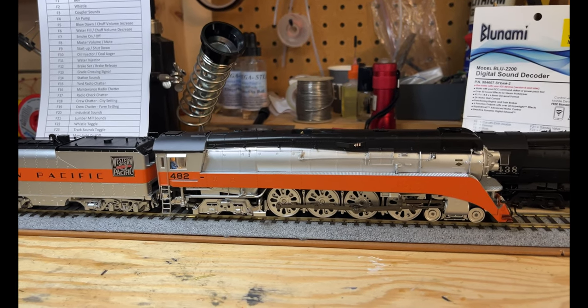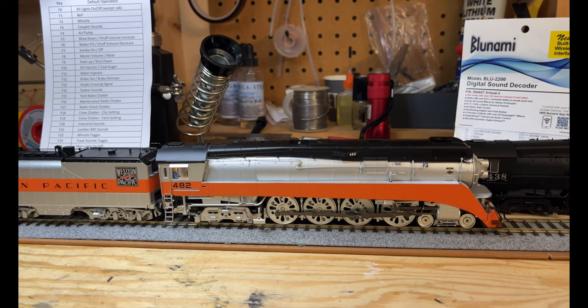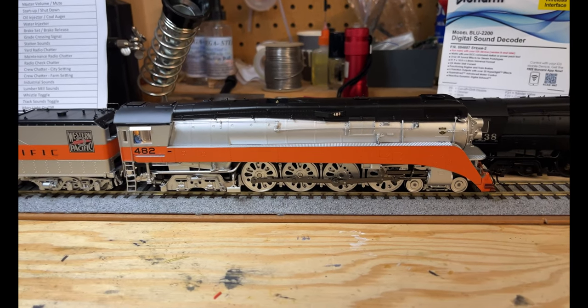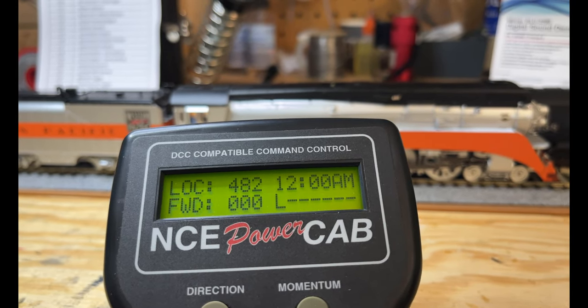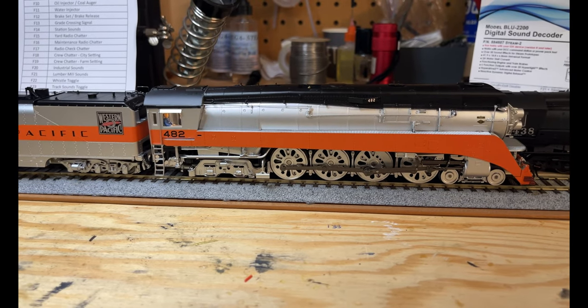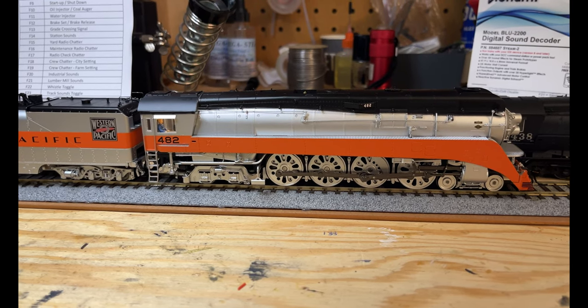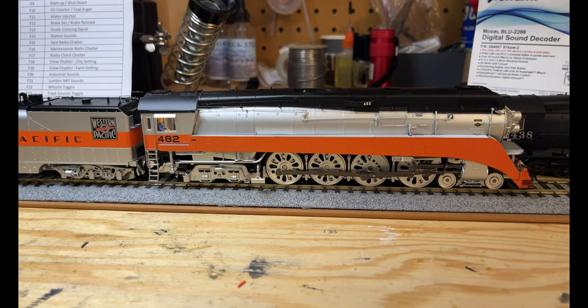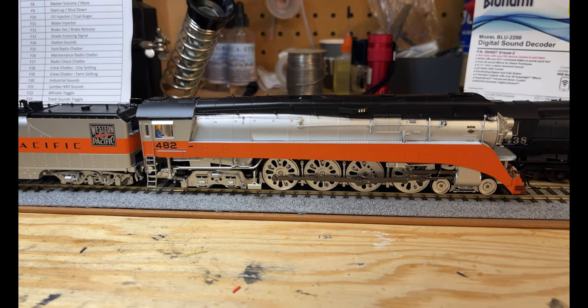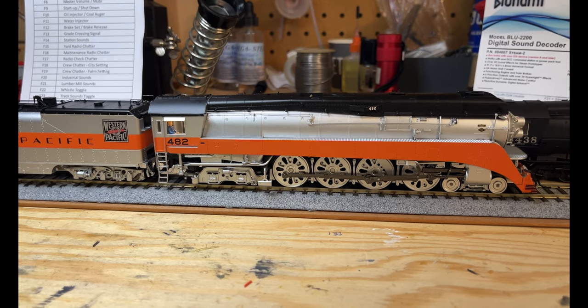I'm going to check the volume and turn it down a little bit. There we go - I've used the NCE Power Cab to set CV-133 as the master volume down to 50. A little more tolerable. Nothing like a locomotive screaming at you. That's a little better.